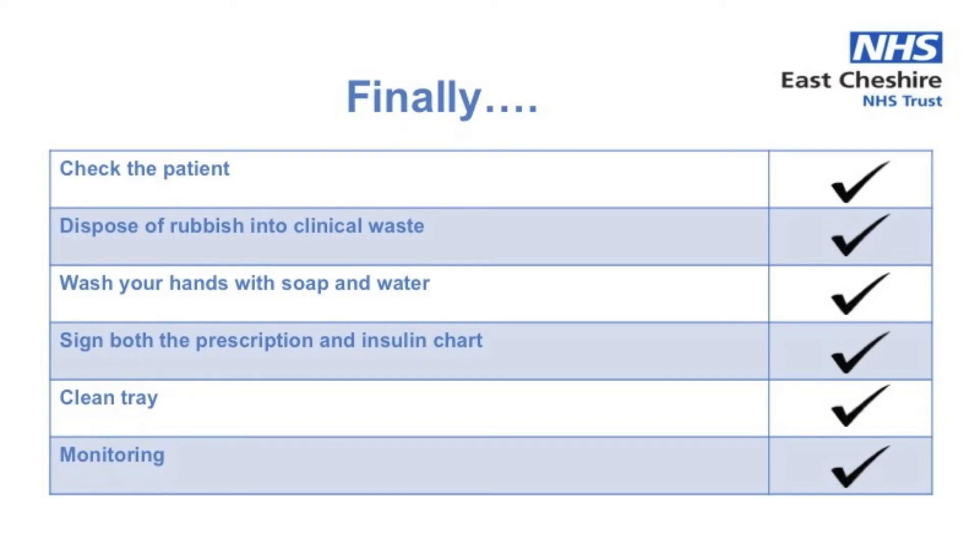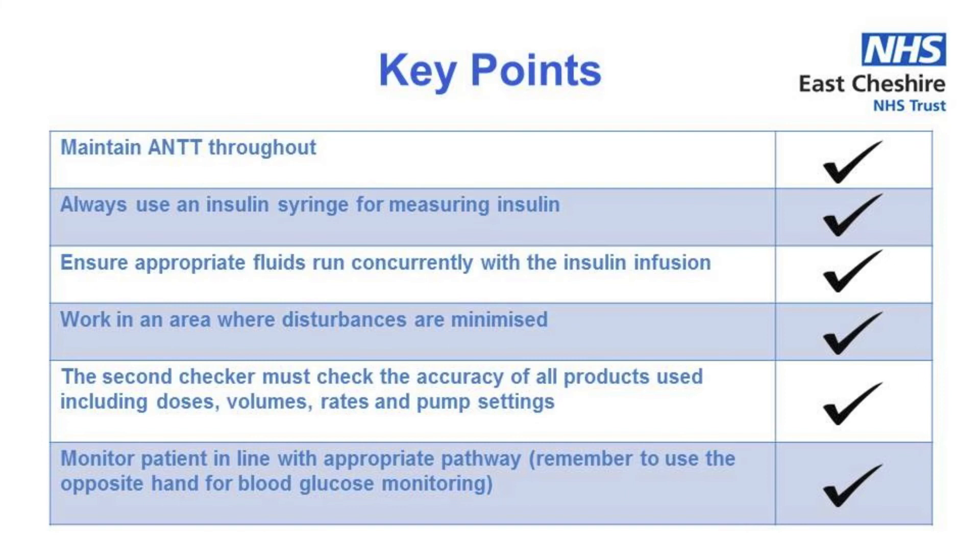Clean your tray and finally make sure you are familiar with what monitoring the patient requires. In summary, here are the key points: maintain ANTT throughout; always use a specific insulin syringe for measuring insulin; ensure appropriate fluids run concurrently with the insulin infusion; where possible work in an area where disturbances are minimised; the accuracy of all products used including dose, volumes, rate and pump settings must be second checked; and monitor the patient in line with the appropriate pathway, remembering to use the opposite hand for blood glucose monitoring.